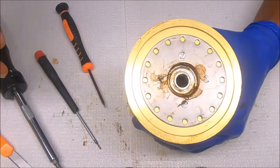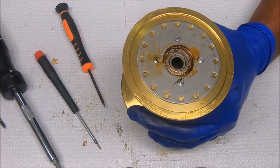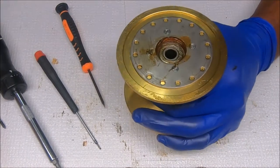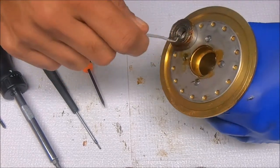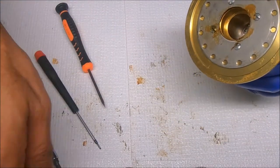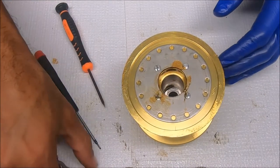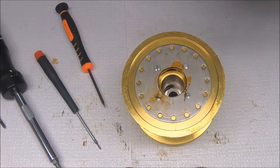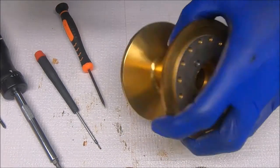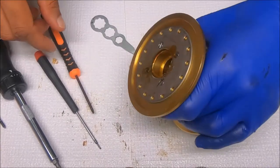Now for these bearings — the right side and the left side — just pull them. There will be another one under here as well. Let's get this clicker plate off.